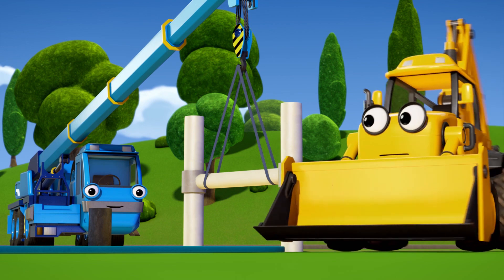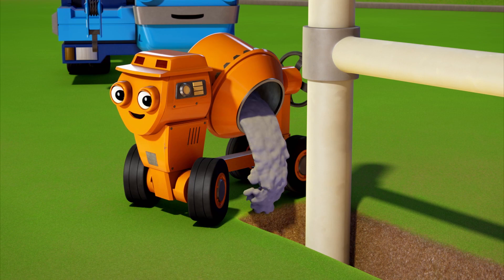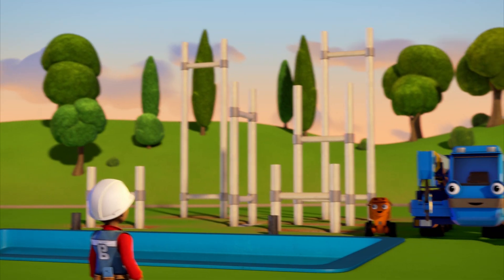It's in place! And straight! Dizzy, pour the concrete! Let's get started! Finished!